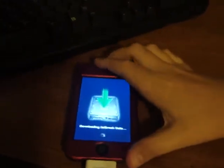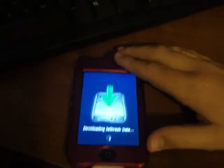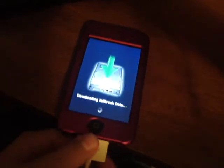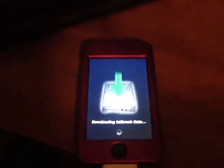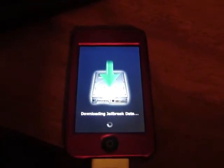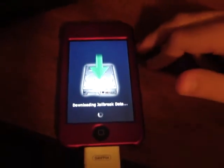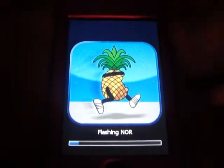If you just bought an iPhone 3GS and want to jailbreak it, you're going to have to wait. They say a jailbreak is coming out soon — I think it's called something like UltraSn0w — supposedly for the iPhone 3GS.